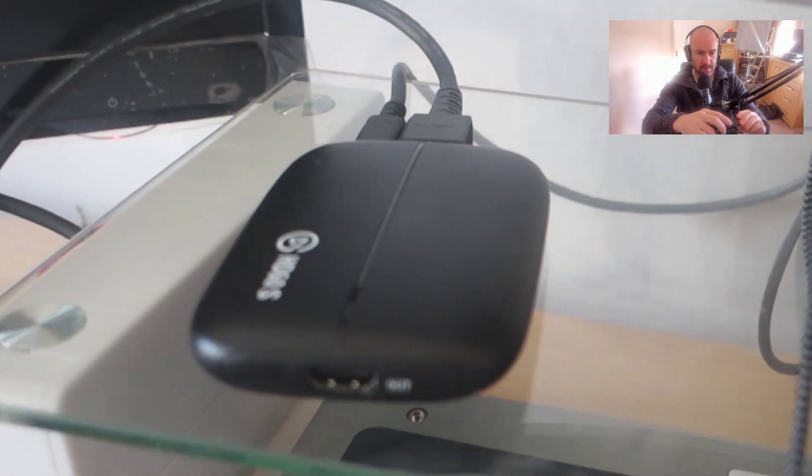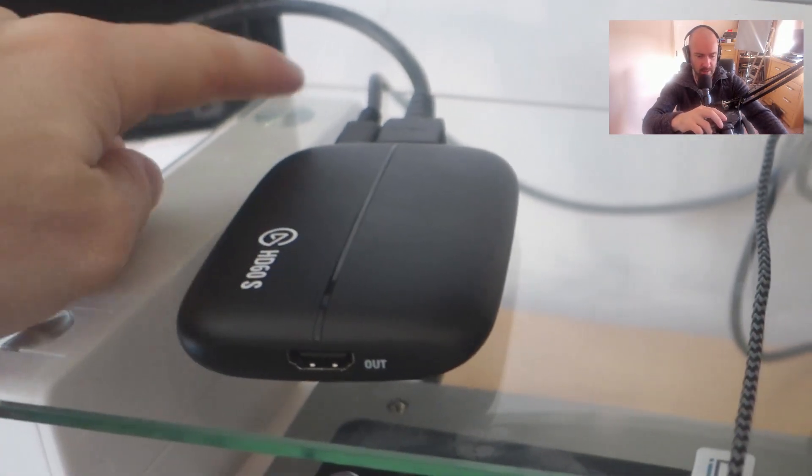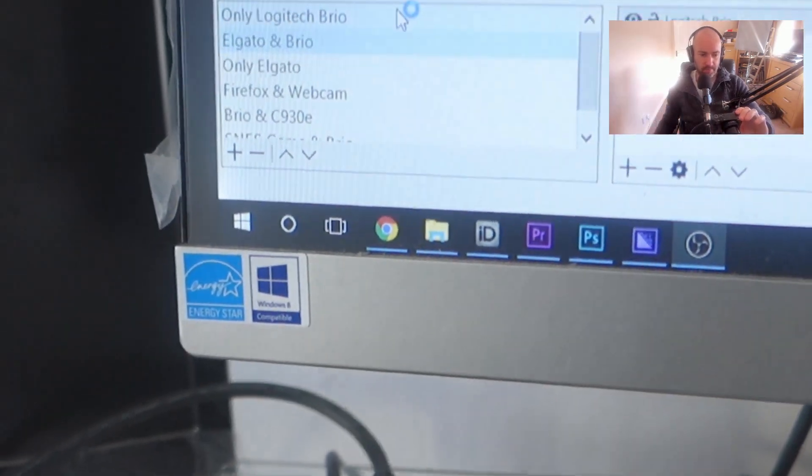Just as a reminder of how easy all of this is: we've got the Elgato HD60, we've got that going to the computer, we've got the HDMI going to the camera. That's it. That's all you need.